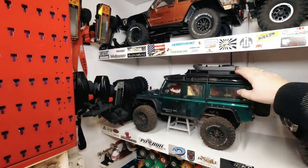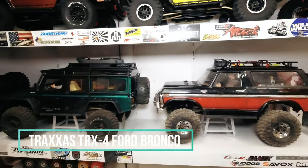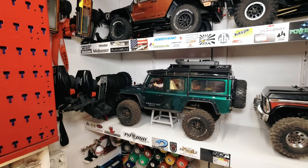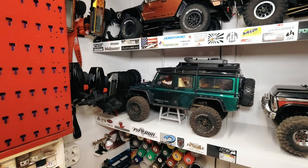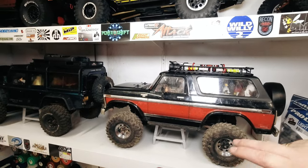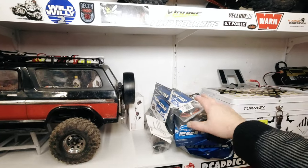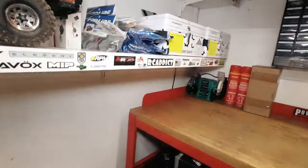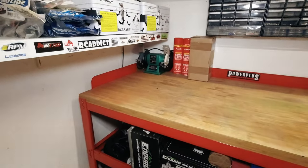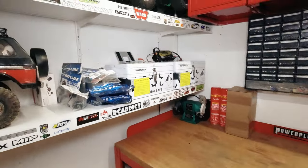Over here we're getting more into projects that need upgrades and rebuilds. These ones have been heavily used and are currently waiting to get some maintenance, cleaning, and upgrades. This one will have a new body — that will also be in a future video. Some parts over here that I intend to use. I have a Build-X kit and I have the Gatekeeper from Element Enduro. I have a lot to build.